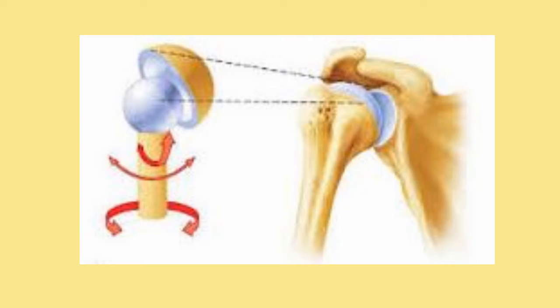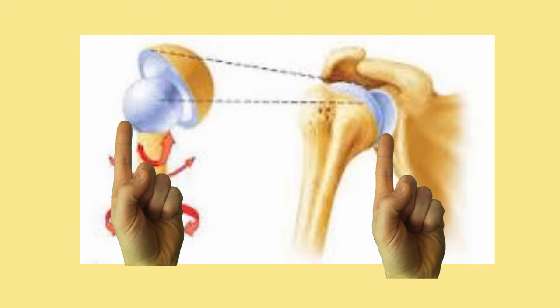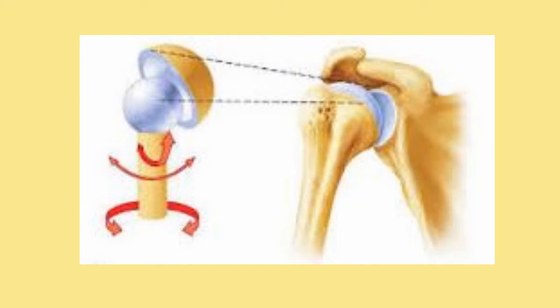The ball and socket joint allows for the greatest range of motion. It does this by having a ball-like bone ending that goes into a socket-like ending. Your limbs have these joints because they are required to have the most range of motion. Imagine having arms but only being able to move them by the elbows — that would totally suck, especially if you're trying to eat cereal.